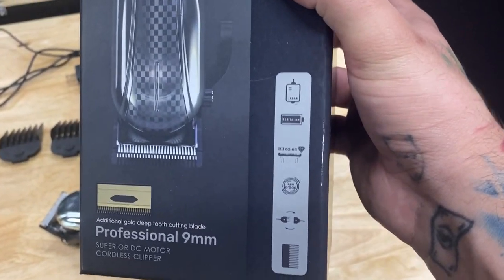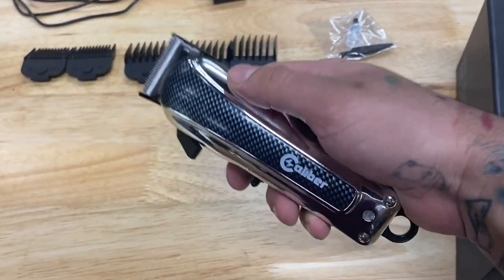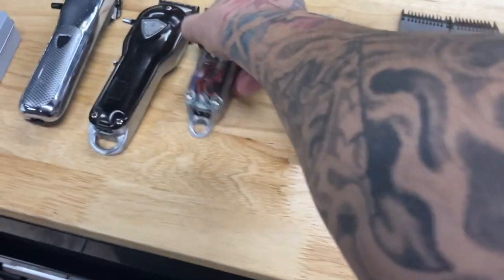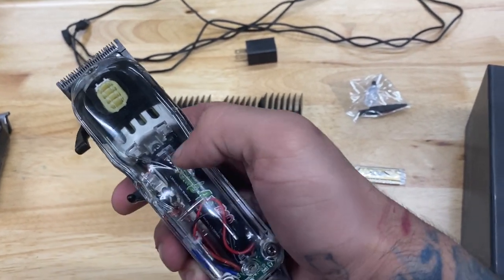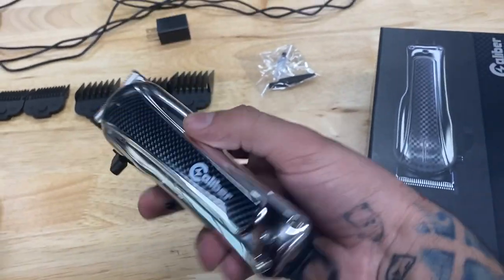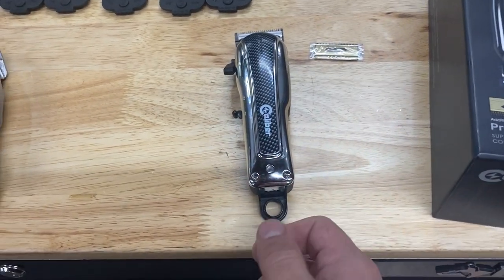Here's the box — you guys can pause and read all the specs if you want. The battery life on this is nothing to play with. If you've seen my other Caliber reviews, you'll know that Caliber has the best battery life in pretty much the entire barber industry — you get four hours of battery life and the power is consistent the entire four hours through. Unlike the Wall Senior, which has poor battery life with only about 70 minutes — maybe 100 minutes with an upgraded battery — but you start off at high power and then it dies down. The nine millimeter does not do that. It maintains high performance and high power the entire time, and it honestly lasts me like two full days in the barbershop without plugging it in at all.